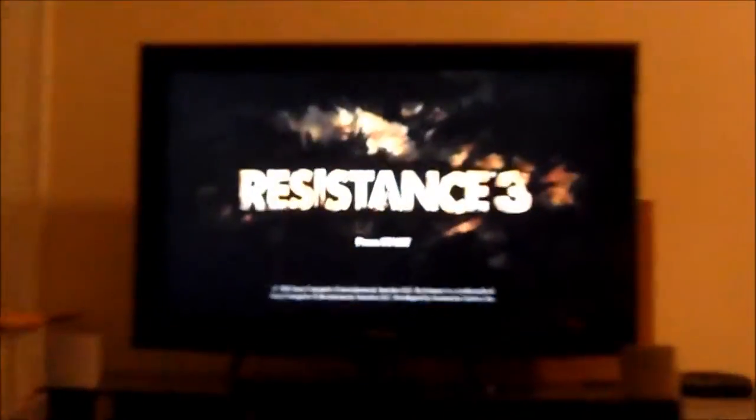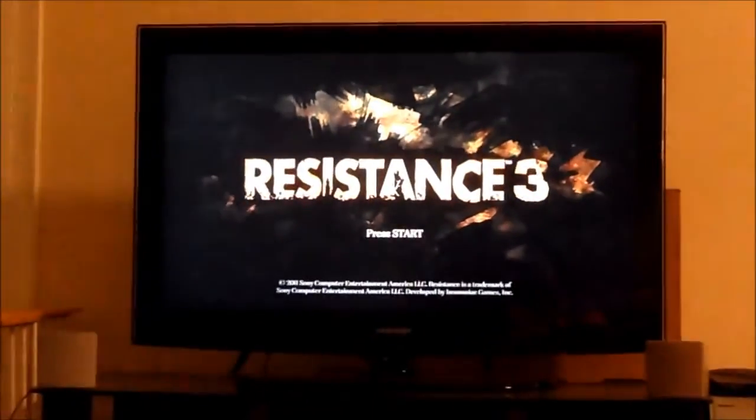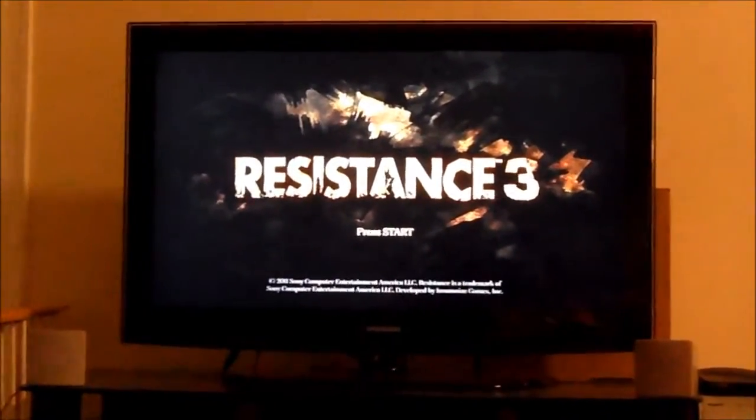We're about to play Resistance 3. Hopefully this isn't copyright infringement, because I still don't understand that.